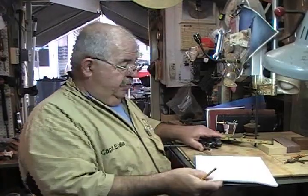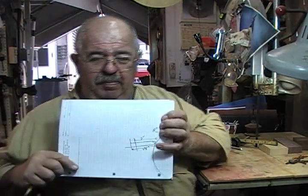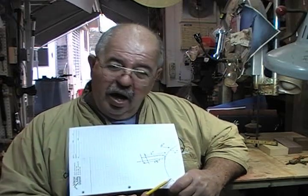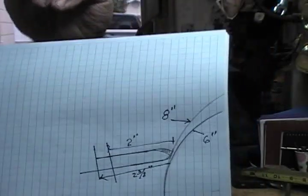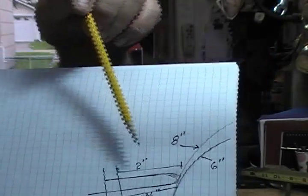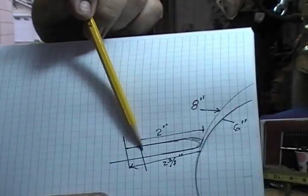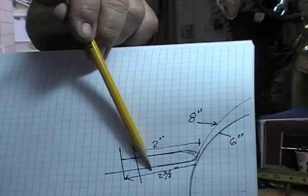I worked it out just now — put it on pencil and paper. What I just worked out, and I'll show you this a little closer as we talk: I put a 6 inch wheel and an 8 inch wheel on this, then I laid out the Ellsworth grind mathematics on this from a point that's 7 inches out and 4 inches down.